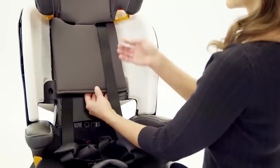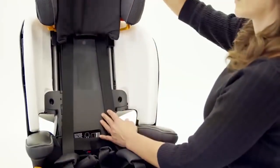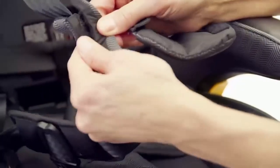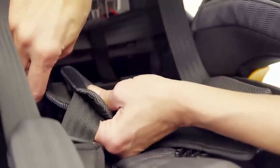Move the harness shoulder straps out from the slots on the headrest back pad. Remove the shoulder pads. If your MiFit has comfort waist belt pads, remove those as well.